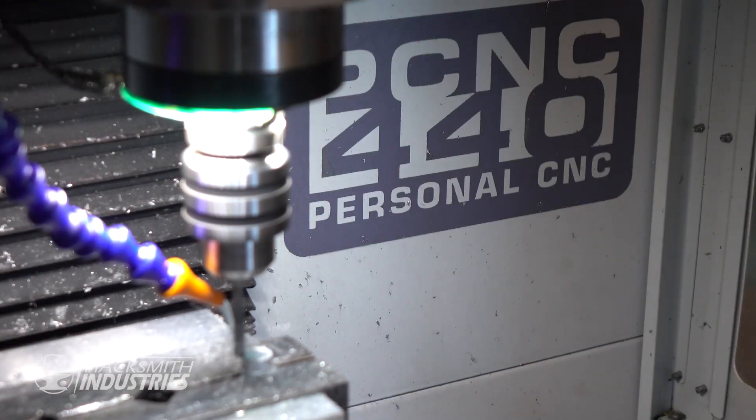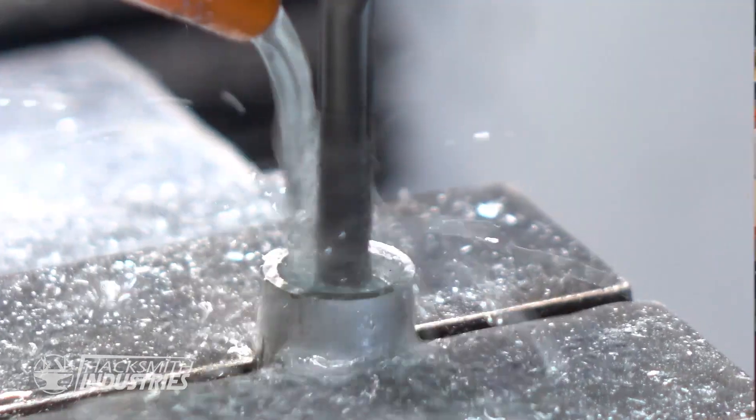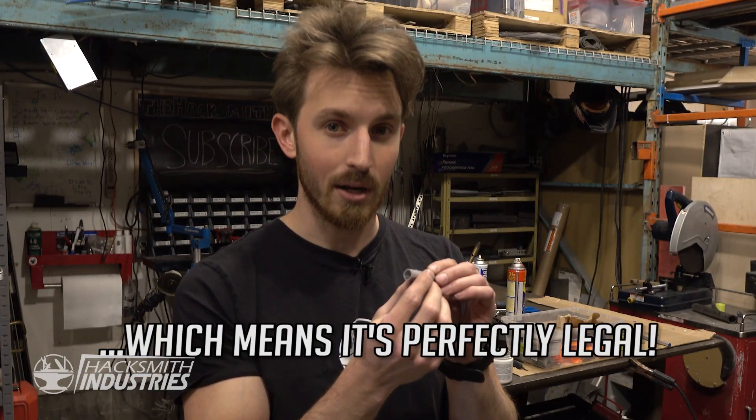We're not actually shooting plasma — in fact we're shooting an aluminum projectile which we manufactured on our Tormach PCNC 440 milling machine. It's basically a little aluminum cap which fits over the barrel, making it an over-the-barrel pneumatic weapon.